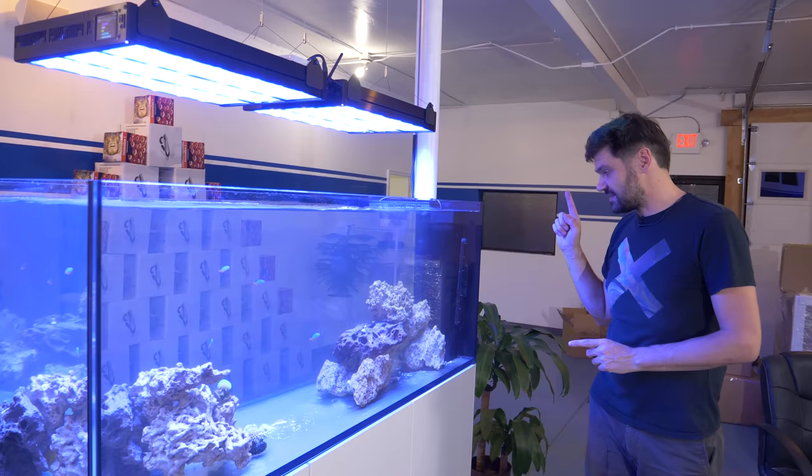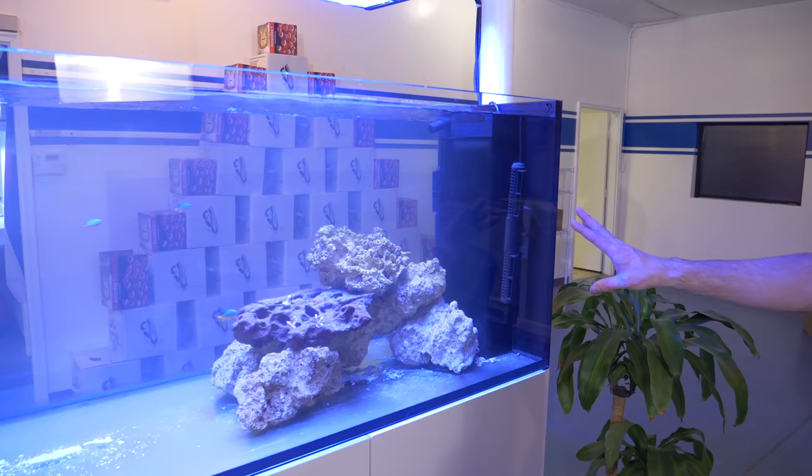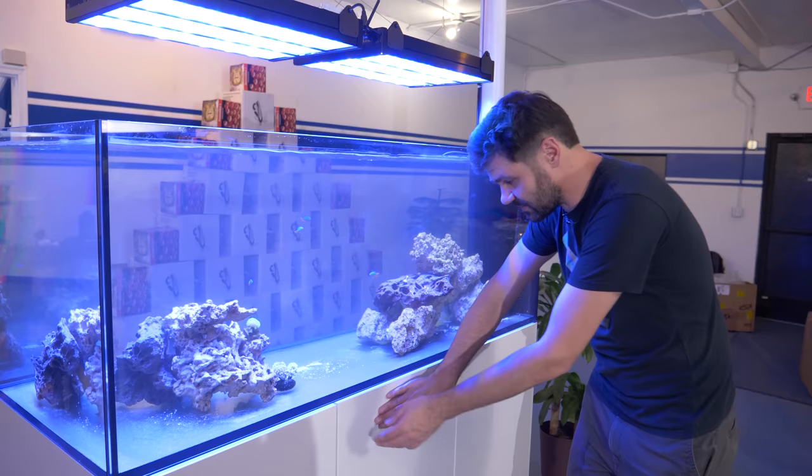I want to show you some of the other things that are making this tank happen. We've got the Gyre FX XF 350s — these are totally oversized for this tank. I have them on alternating gyre running at about 30% strength, and that's about as much as these unglued corals can handle.